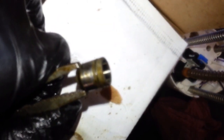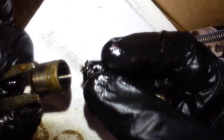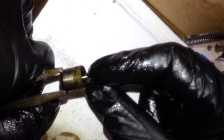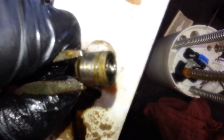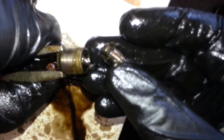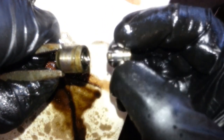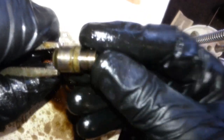Let's put this bad boy back together. Spring, and the valve. It's got a little ball bearing inside with a spring - you don't want to take that apart. Put that back in here, and you can already see how much smoother the operation is.